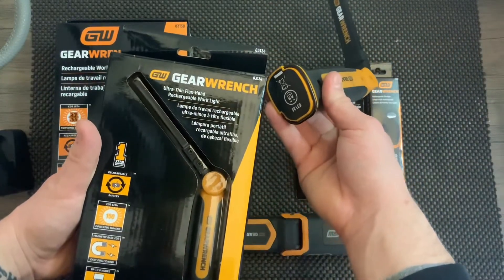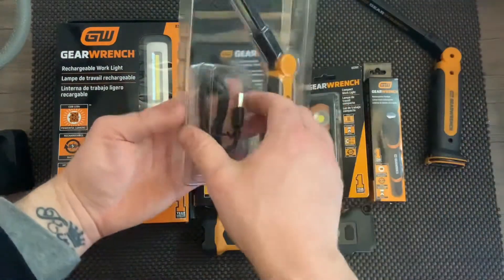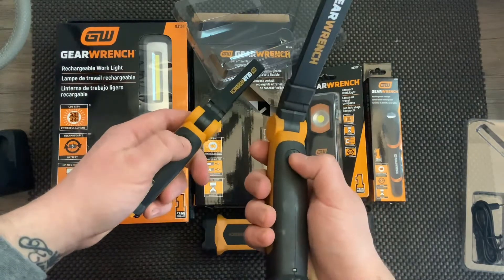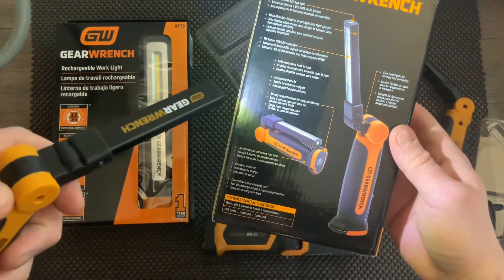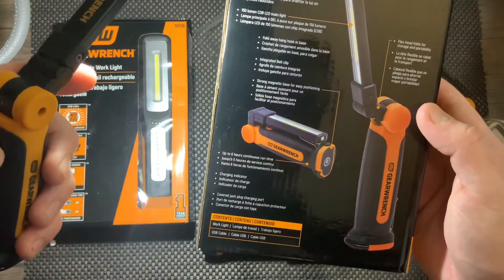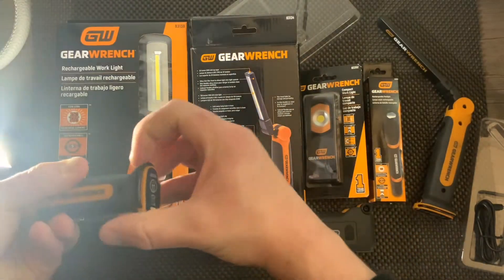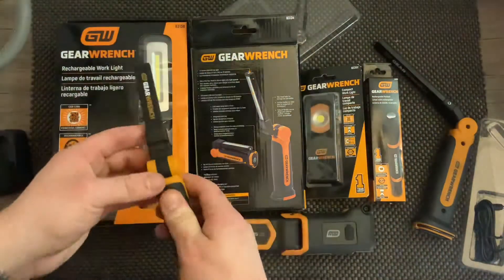The next light is the ultra thin flex headlight — similar to the last one but part number 83135 instead of 83134. Don't lose the charger cords since they're specific to Gear Ench. This one's more for travel — it has 30 lumens on top and 150 lumens on the main setting. The second setting is probably around 200 or 250. It also has a little magnetic piece and a hook.